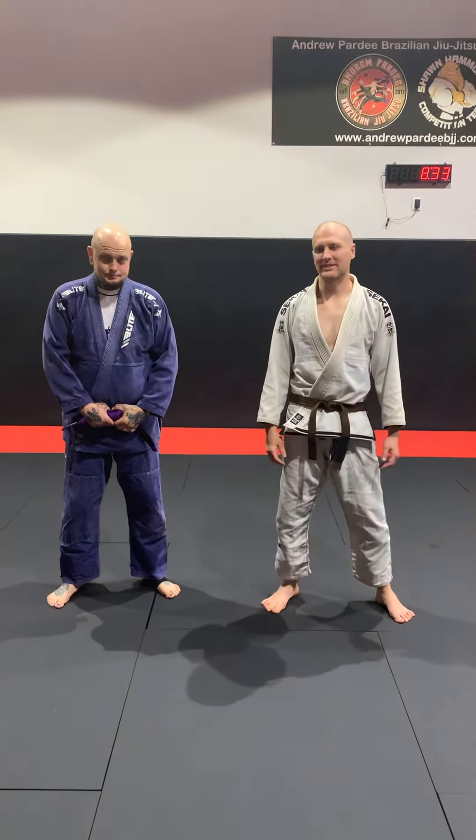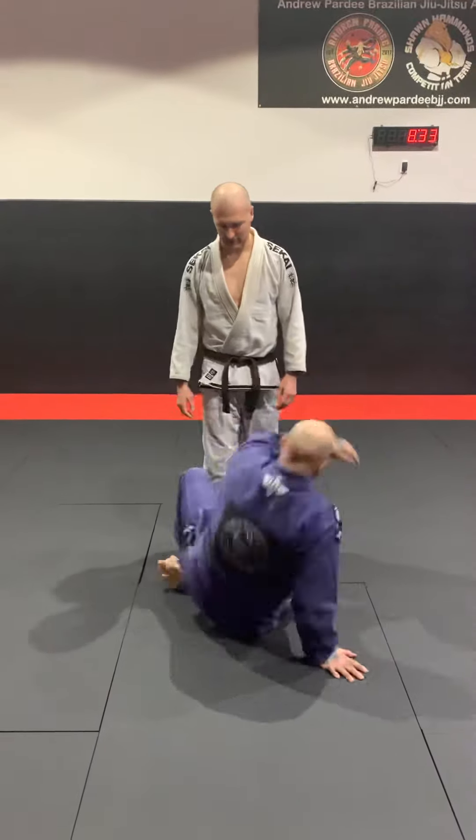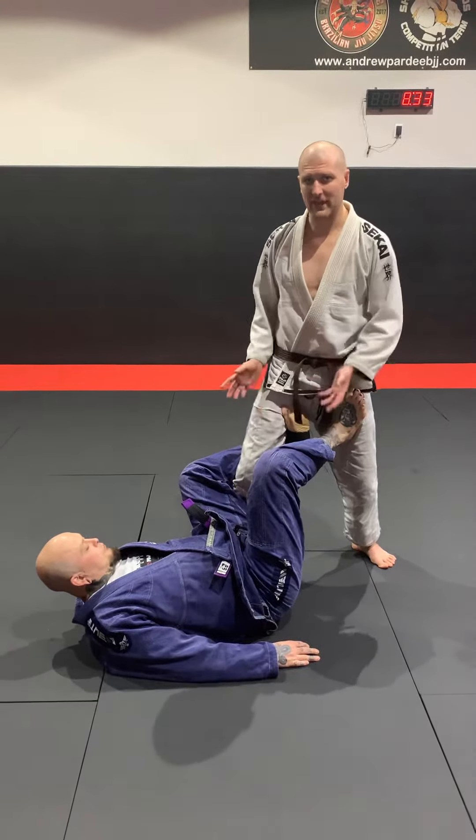Hey guys, this is Coach Anna Pardee, this is my student Bill. We're going to go over a nice pass from the De La Riva guard. So Bill's going to be down, and I'm in the De La Riva guard just like so. This is requested from a lot of people — how to pass the De La Riva.